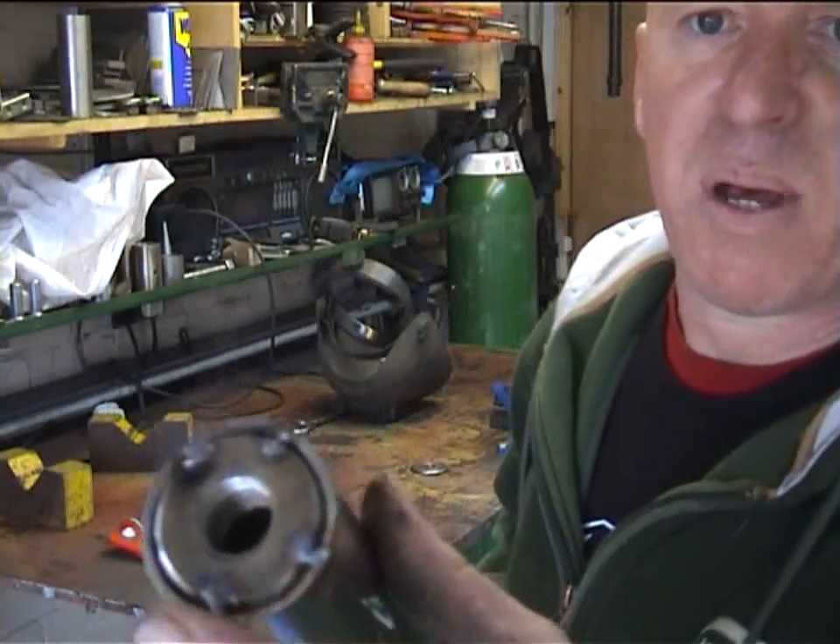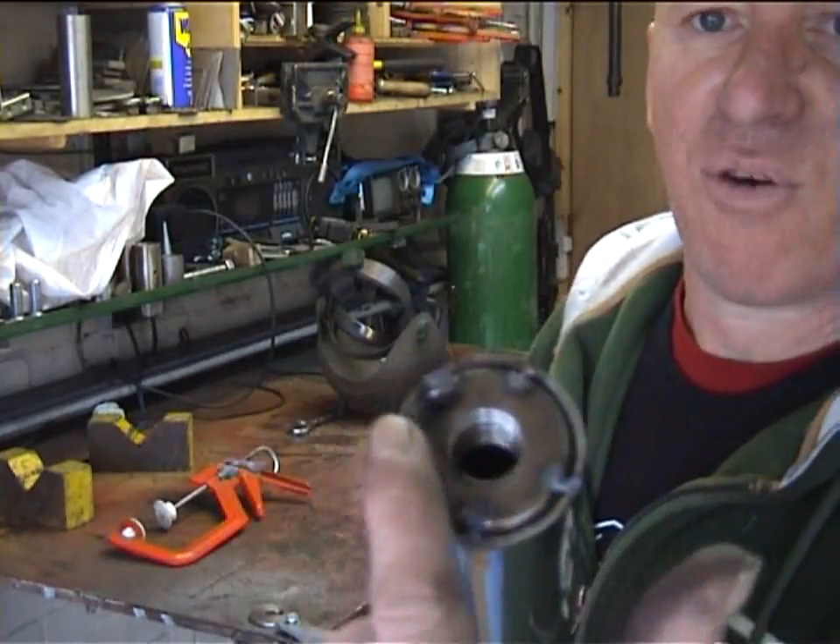Our part is now in there, tacked in four places so it's not going to go anywhere. Now we're going to weld this up.